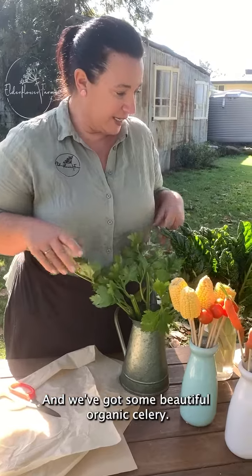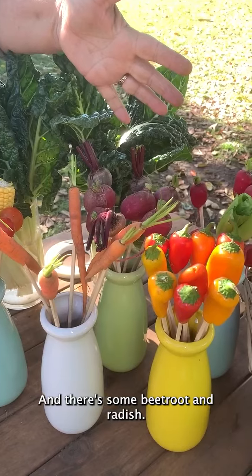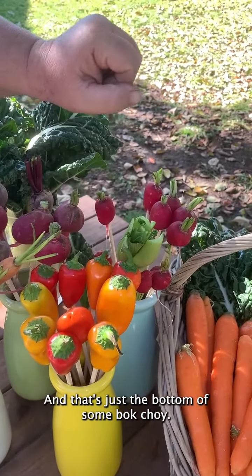We've got some beautiful organic celery, we've got some silver beet, there's some corn, some tomatoes, baby carrots, and there's some beetroot and radish. These little capsicums are gorgeous, and that's just the bottom of some bok choy.